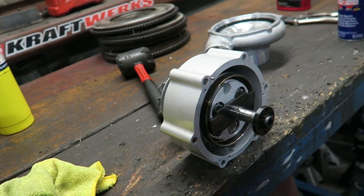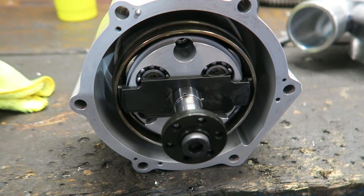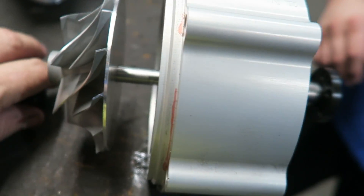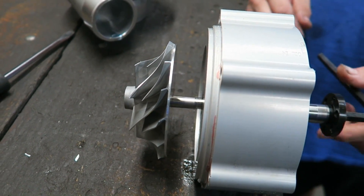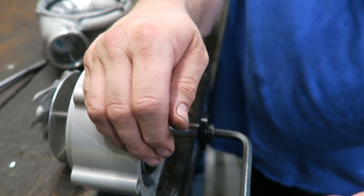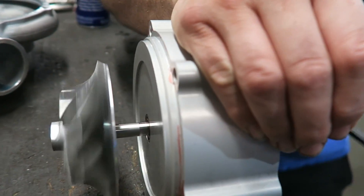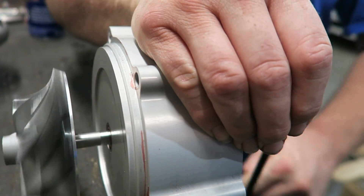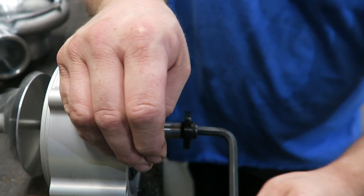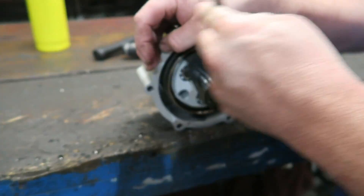To give you an idea, this is what it looks like assembled with this piece on here - the hub is on there and we just put the turbine wheel on lightly so you can get an idea of the speed. You can actually see the mechanical advantage right there - see the speed the compressor wheel is going. So it's a pretty good mechanical advantage.